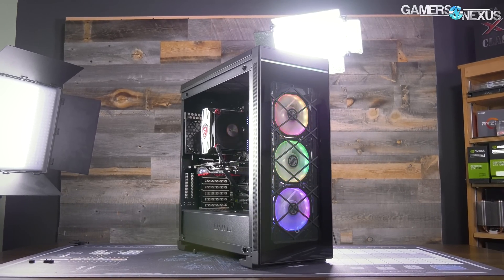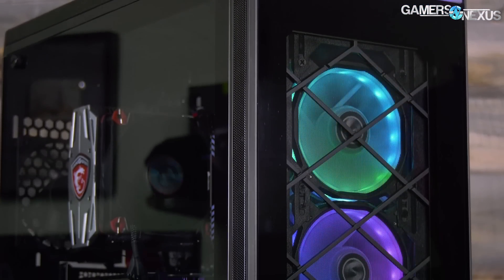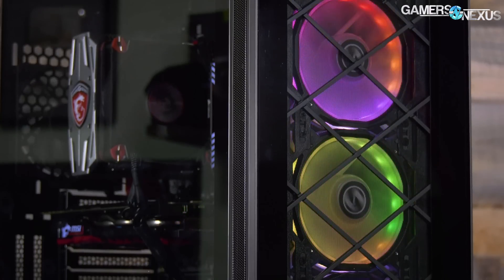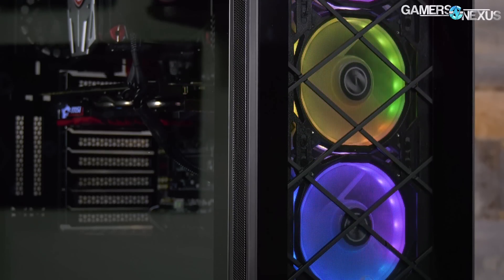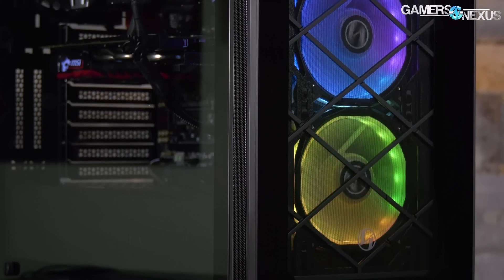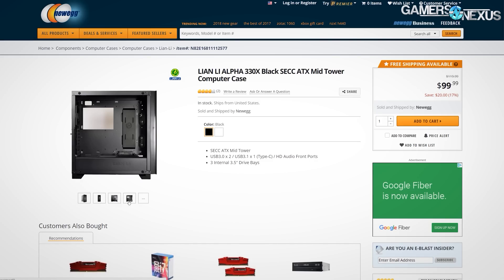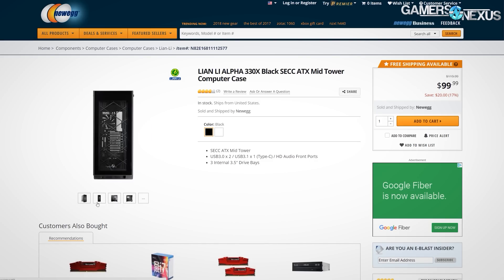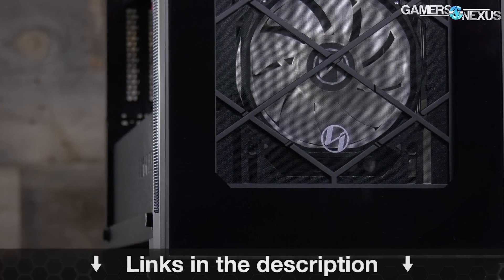This video is brought to you by Lian Li and their 550X and 330 cases. The 550X is a 180 mid-tower case with tempered glass on all panels and three RGB LED fans in the front, each with a metal frame housing and open interior design. If you prefer a cheaper option, the 330 is $100 and comes without fans — it's what we recommended most heavily in one of our recent case reviews.